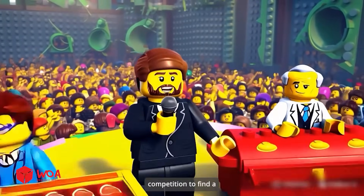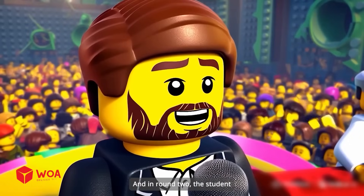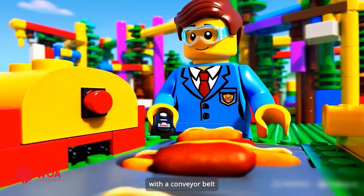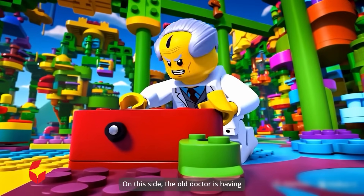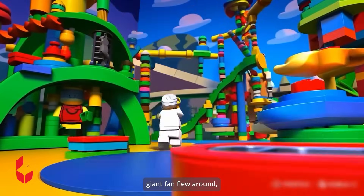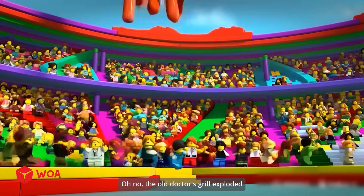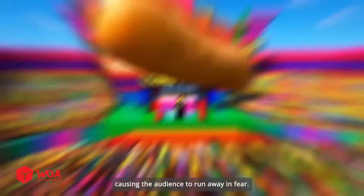Welcome back to round two of the competition to find a super sausage grill. In round two, the student will be the first to compete. The sausage grilling machine equipped with a conveyor belt operates quite smoothly, but the student still looks very worried and nervous. On the other side, the old doctor is having trouble — the newly upgraded giant fan has soared into the sky. He was trying to fix it, but suddenly the giant fan flew around, dropping sausages on his head. Oh no! The old doctor's grill exploded and created a rainbow sausage that rained down on the stand, causing the audience to run away.